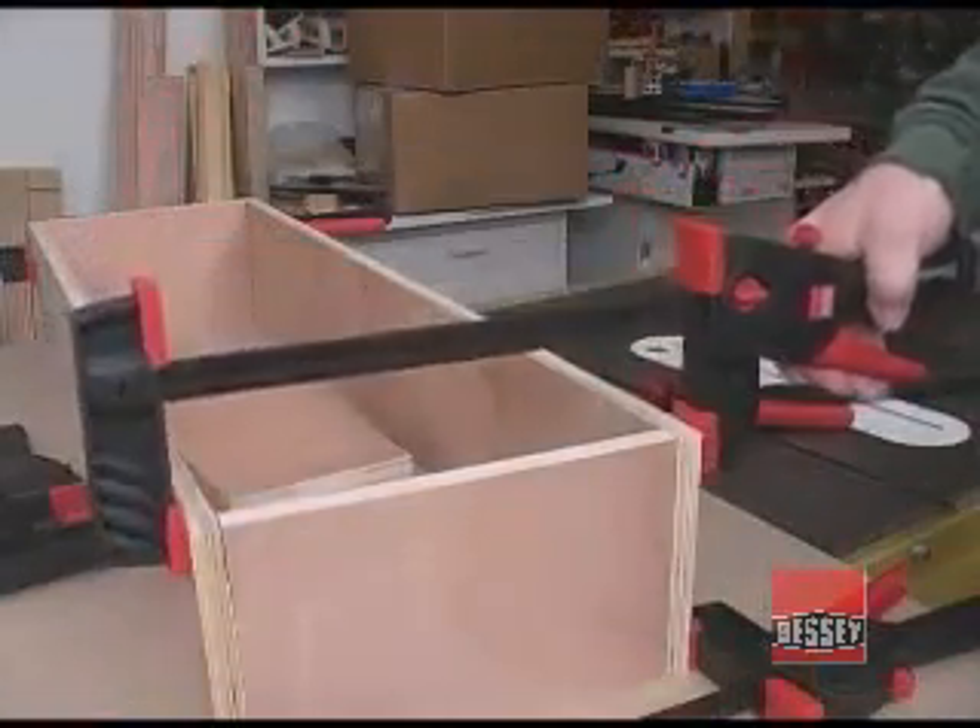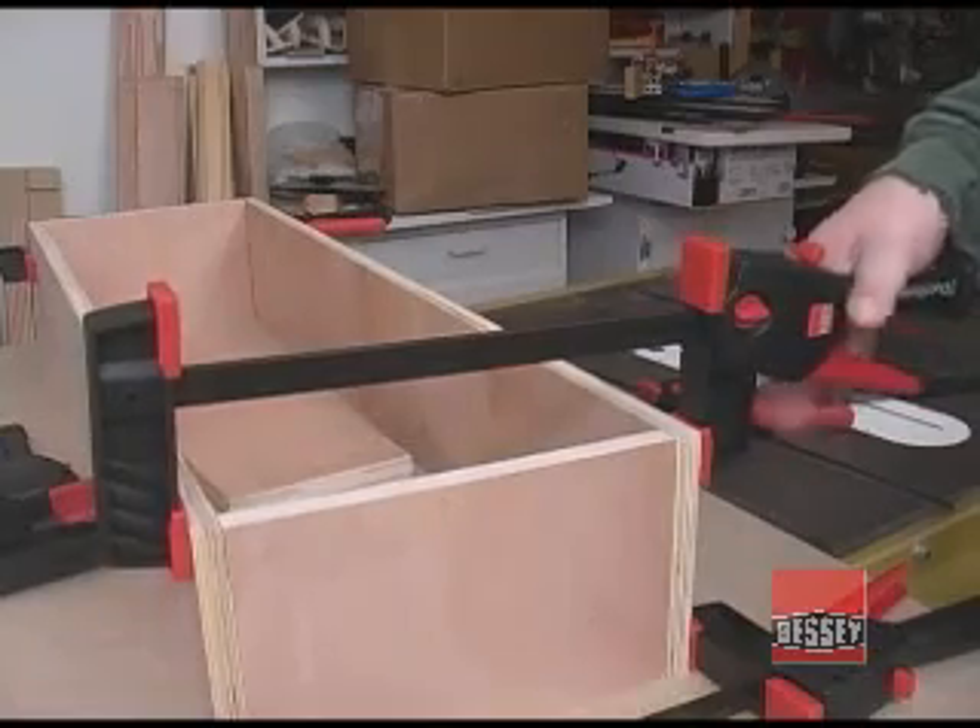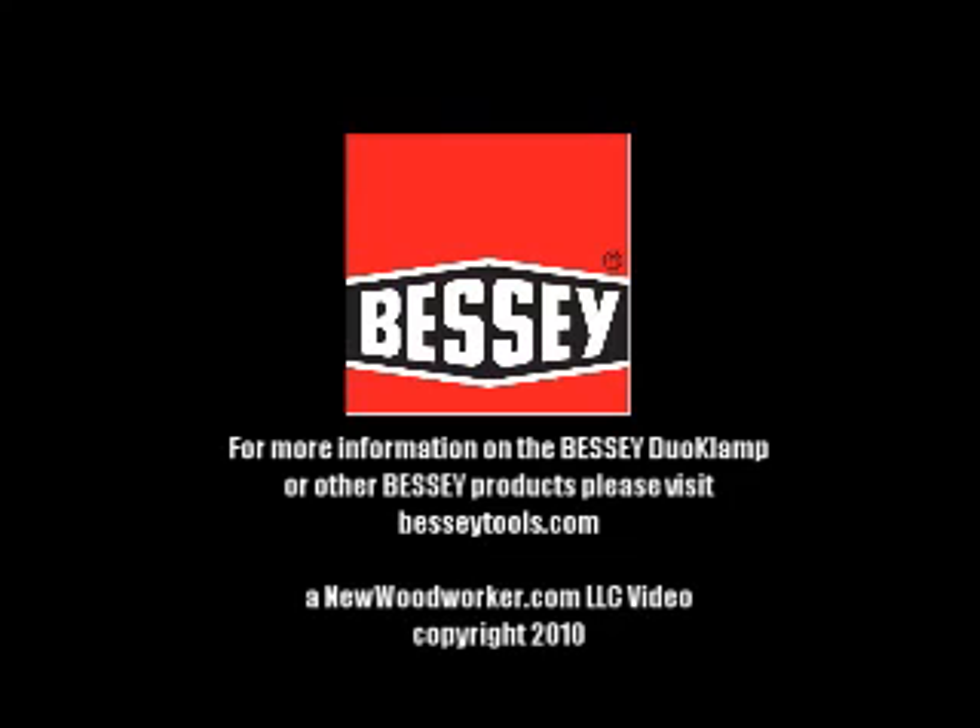The Bessy dual clamps are tough, well made, easy to use, and let you expand your clamp inventory without killing the bank account. Thank you.